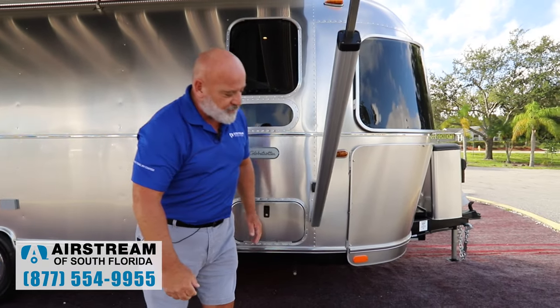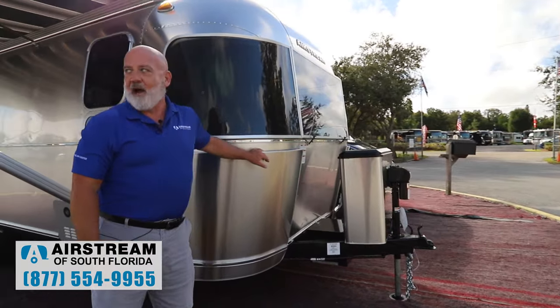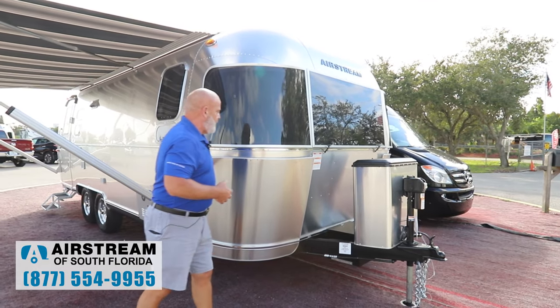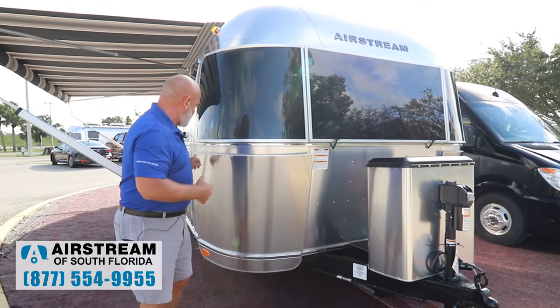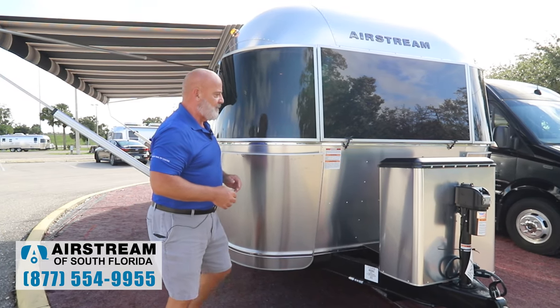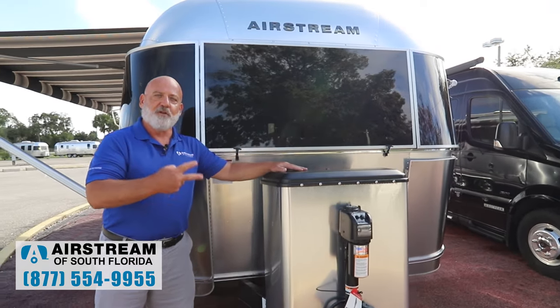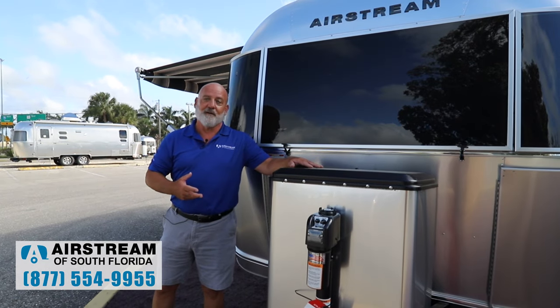Moving around to the front of the coach, you have the iconic Airstream rock guards. These things are great — stainless steel. As you can see, they're hinged, so if you want to clean behind them, all you got to do is loosen these three bolts and you can clean out behind it. Moving around to the front, you have a stainless steel propane cover. You've got two 30-pound propane tanks, so 60 pounds of propane on board.